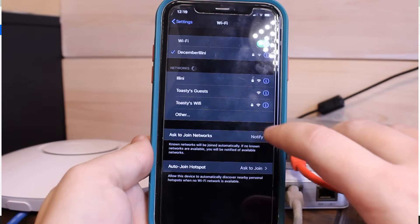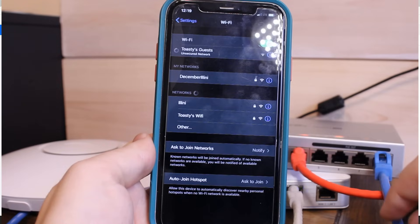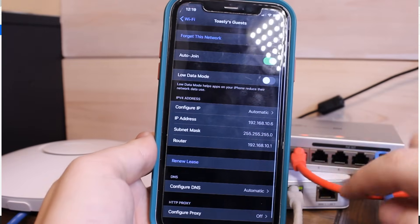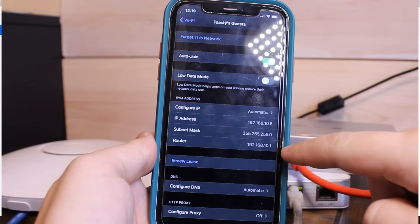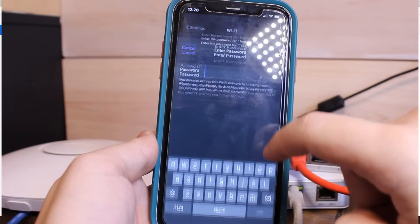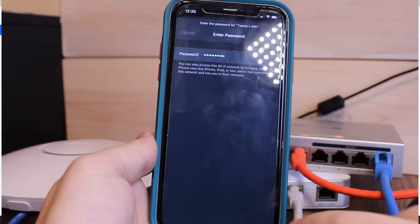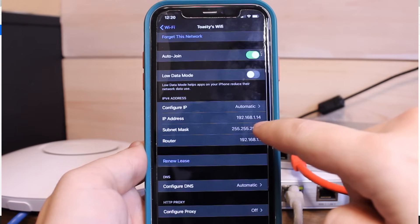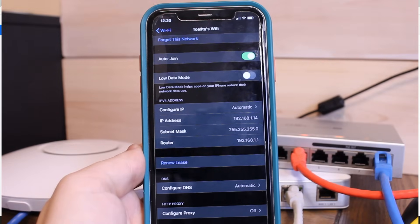Let's check for a wireless signal. On a wireless device we can see 'Toasty's Guests' and 'Toasty's Wi-Fi.' Connecting to Guests — it says we're connected on an unsecured network. In settings we pulled an IP of 192.168.10.6 and the default gateway is 192.168.10.1 — this network is working and we have internet access. Connecting to Toasty's Wi-Fi with the password, we're now connected and grabbed an IP on the 1.x range — that's on the main network, not the guest network. Both wireless networks are functioning normally.